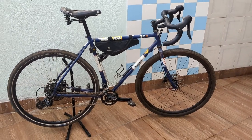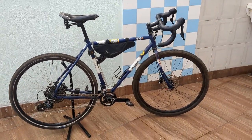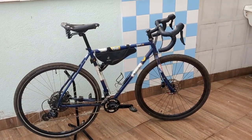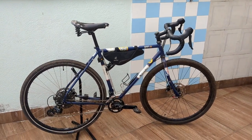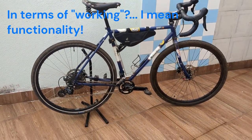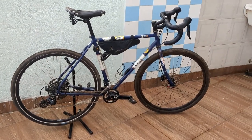Hello everyone. I want to do this series of videos to talk about my touring setup on this bicycle, which I consider to be the best mullet setup in terms of working and avoiding a lot of maintenance on the bike. This will be a three-part video.